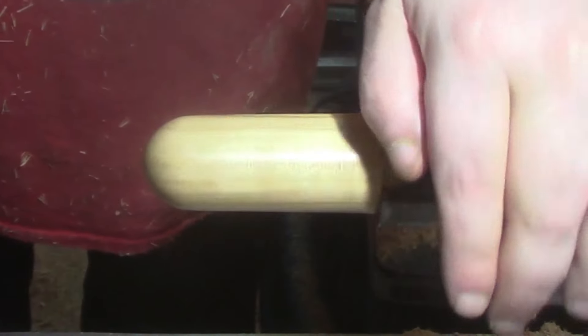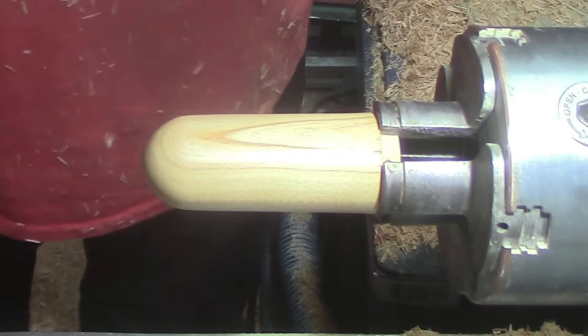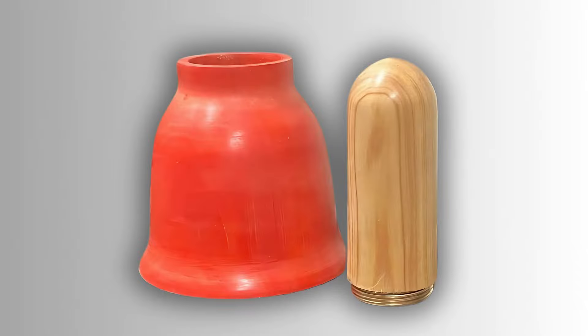Here are some pictures of the finished piece. I'd like to thank everybody for watching this video — please don't forget to hit that thumbs up, show your friends, show your family, show your enemies if you like, and if you want to watch any more of my videos click the buttons on the right-hand side. Until next week, bye-bye for now.